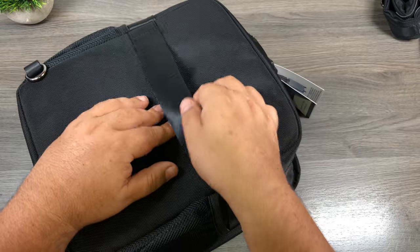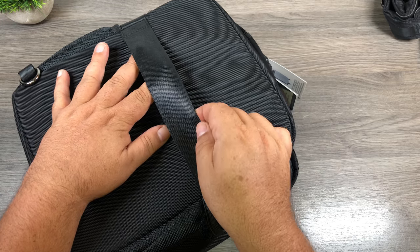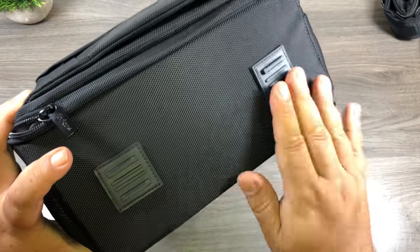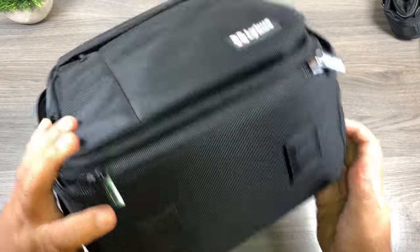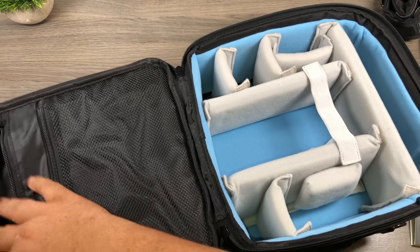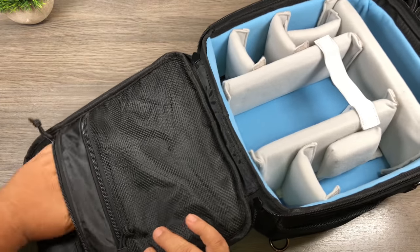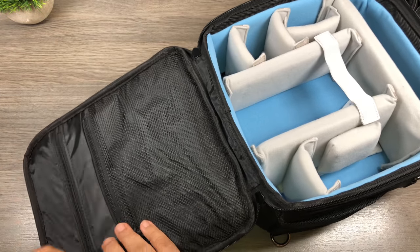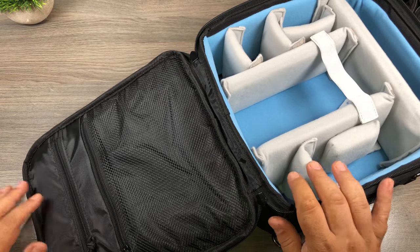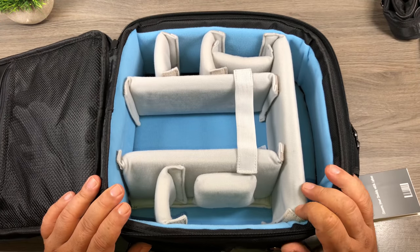On the back it has a strap to add to your luggage, so if you've got rolling luggage you can add this on just like a carry-on so you don't have to carry it — that's kind of nice. And on the bottom it's got rubber feet to help with wear. Inside, we've got another little pocket up top that goes the whole length of the front, and below that we have a little mesh pocket. So there's lots of storage for little parts, cables, memory cards, and different things like that.